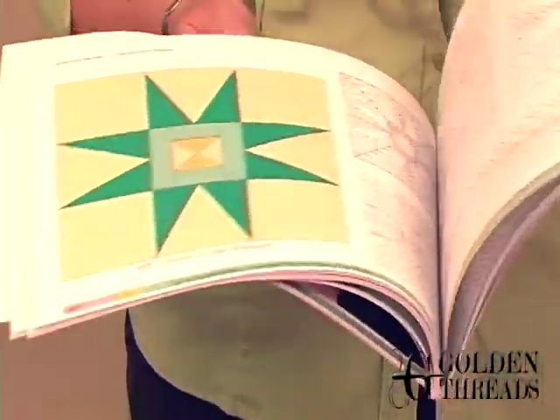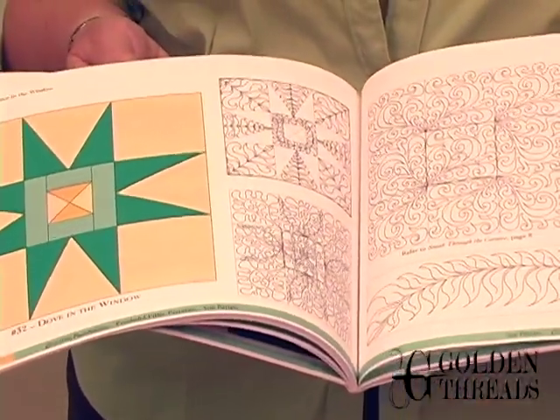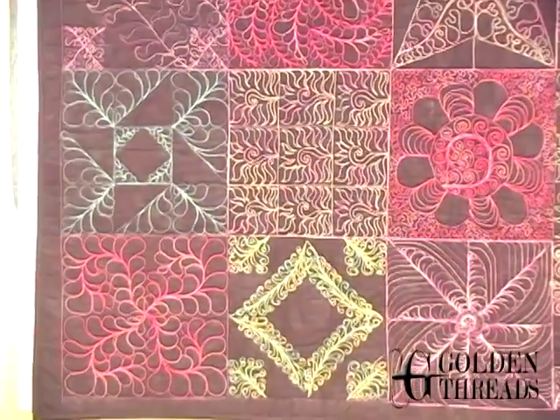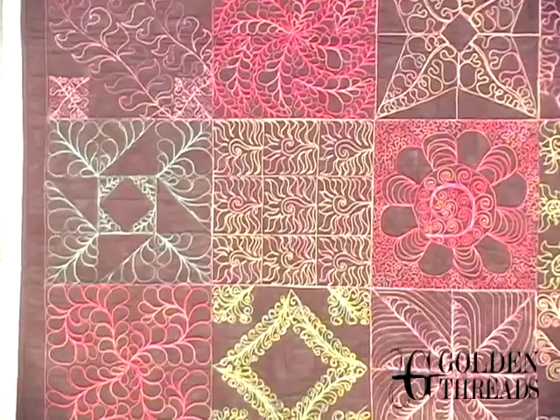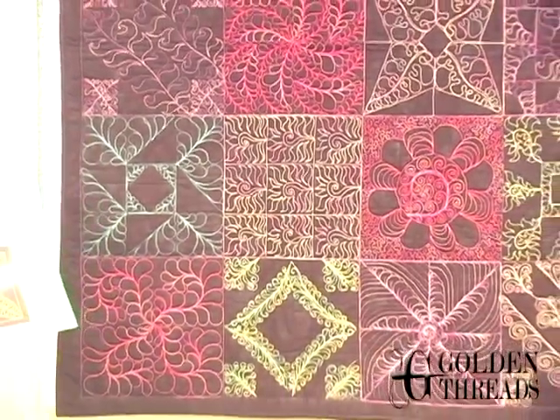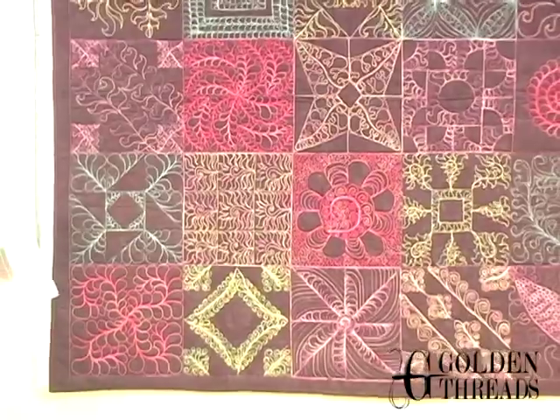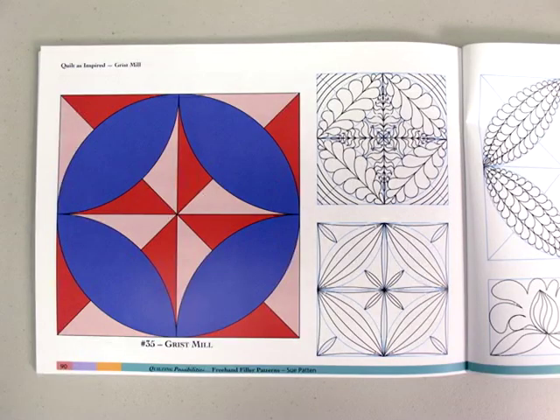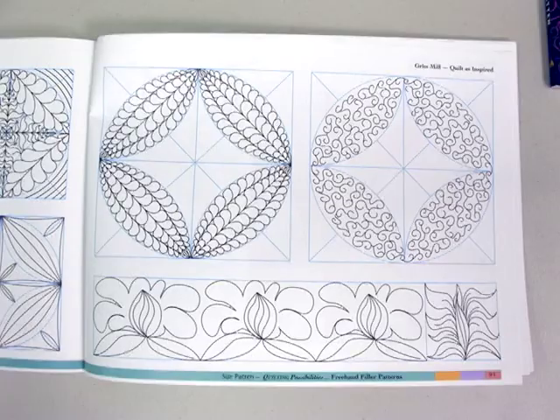If you're interested in learning freehand quilting, this is a wonderful way to do it. Behind me is a sampler that she stitched from different blocks featured in her book. You can see they are energetic — she loves using bright colored threads — and they'd be a perfect addition to some of the more modern quilts you may be doing.